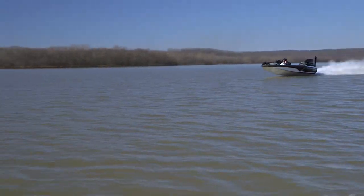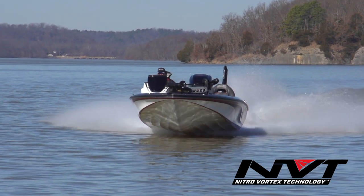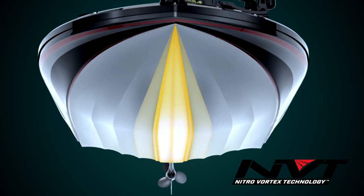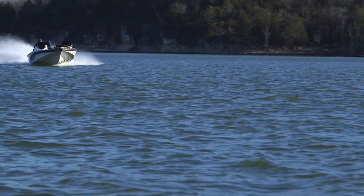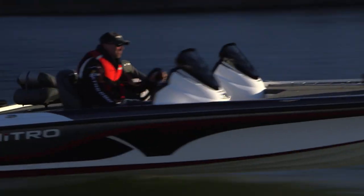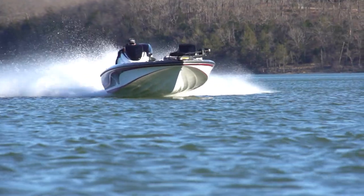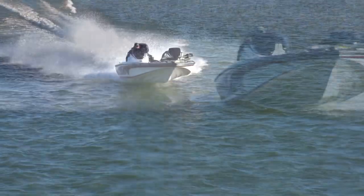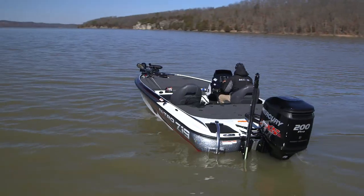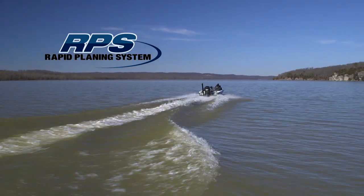The all-new 2017 Nitro Z19 is built on the proven NVT hull. NVT stands for Nitro Vortex Technology — a truly revolutionary design that utilizes a series of parabolic curves instead of traditional strakes. The result is a hull with exceptional top-end speed and lift, plus improved mid-range acceleration, all while maintaining superior control and handling. The organic shape of the NVT hull also enhances consistency in the manufacturing process and provides an exceptional strength-to-weight ratio in the finished product. Combined with Nitro's proven rapid planing system, the NVT hull gives you an amazing hole shot with a smoother, drier ride than ever.